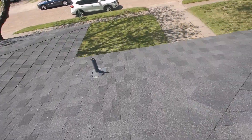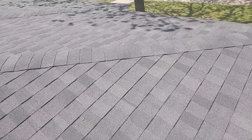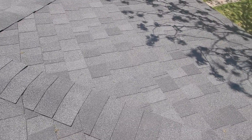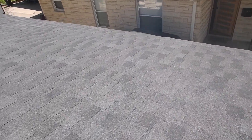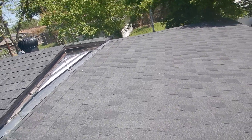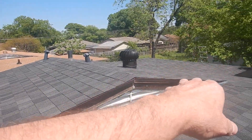Coming along here, this is the kitchen vent pipe — recent installation. A lot of people say gutters are not required, but they are. You're supposed to manage your water runoff. This is the vent that you can't see in the attic.